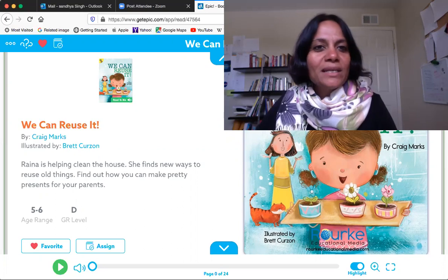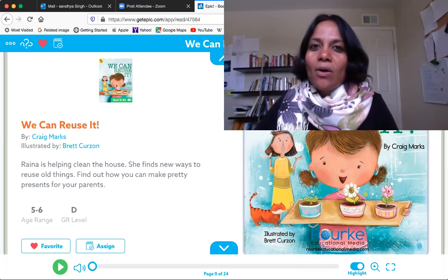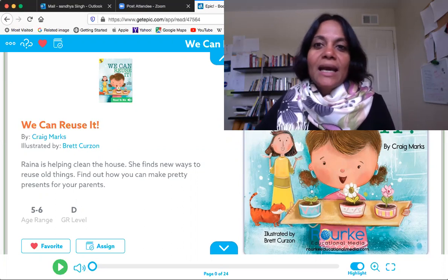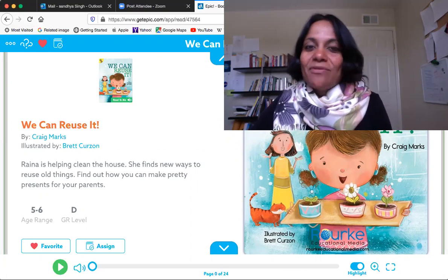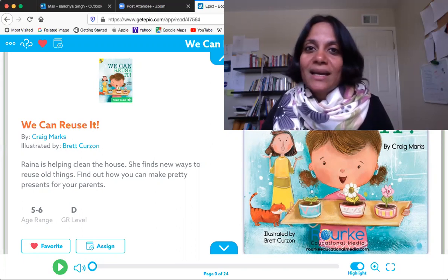Today I was thinking of what can I do with my friends, so I thought of reading a book with you. It's on my computer and soon you're going to be able to see it. To help me read this book, my son was kind enough to read it with me. So if you hear a voice besides my own, it's going to be my son's voice. I hope you enjoy listening to this book.